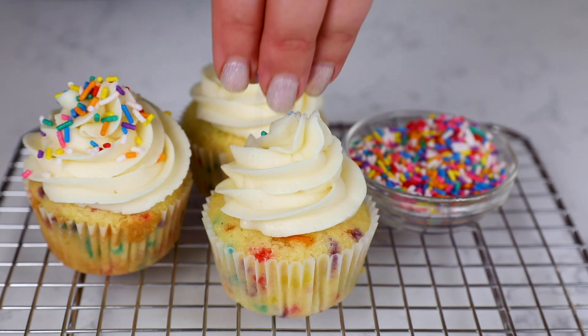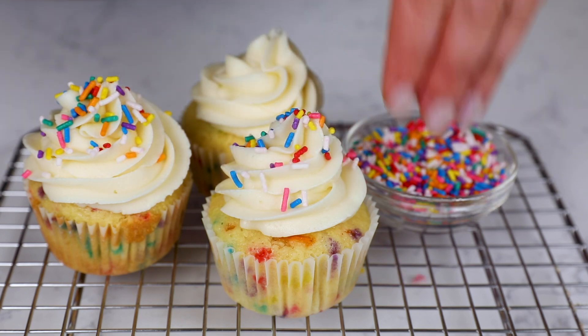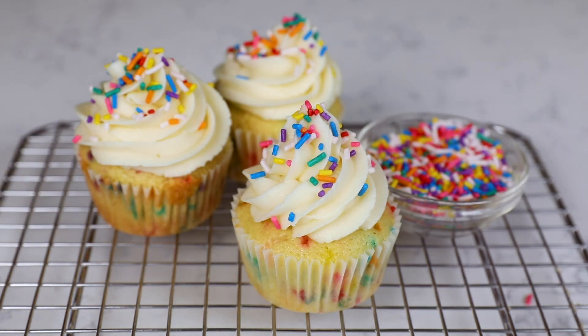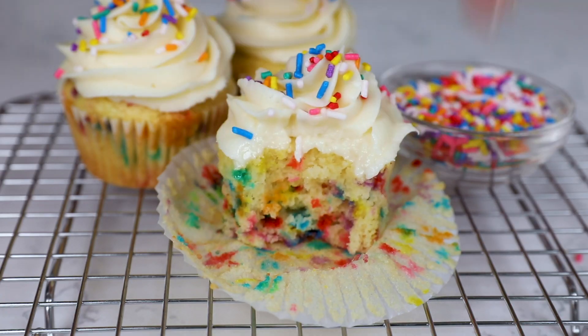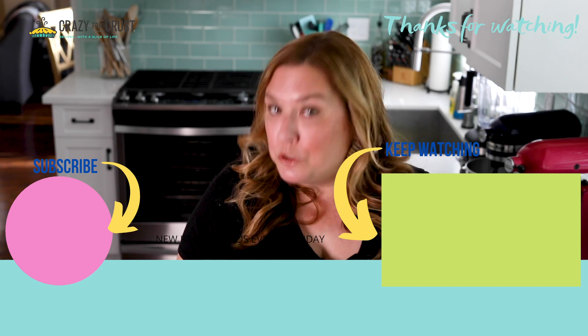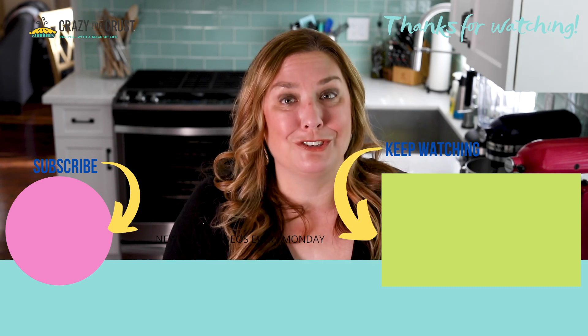Frosting is delicious — you can do anything you want. I just think that star tip with a nice piled-high frosting looks really pretty, especially when you sprinkle it with some extra sprinkles. And that's it — look how pretty they are! These are super fun; you can't help but smile when you look at them. They taste nice and moist and soft. This is one of my favorite cupcake recipes. Leave me a comment and let me know — are you going to use rainbow sprinkles, or what color would you use? And keep watching for more dessert recipes.